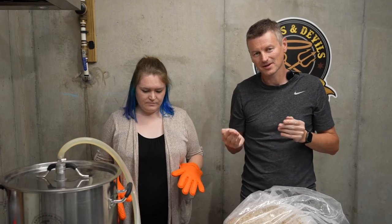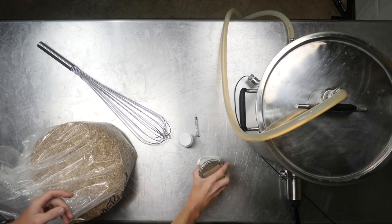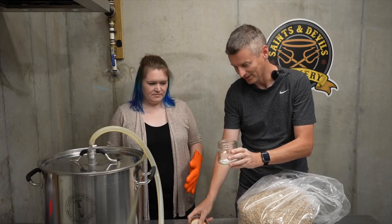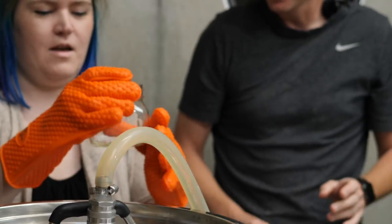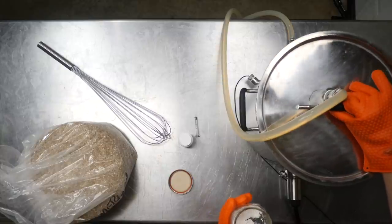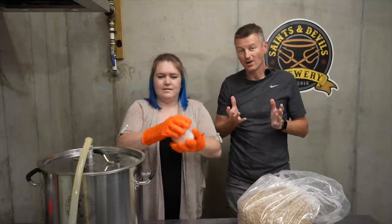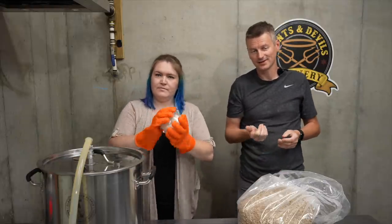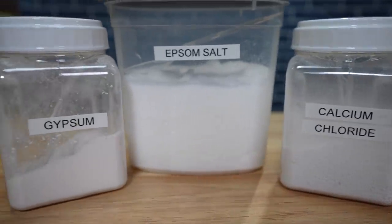For water salts I'm going to use a ratio of two to one for sulfate to chloride to try and enhance the bitterness of this beer. I have some water salts ready — could you just add some water into that? For my water chemistry I've got four grams each of Epsom salt, calcium chloride, and gypsum.